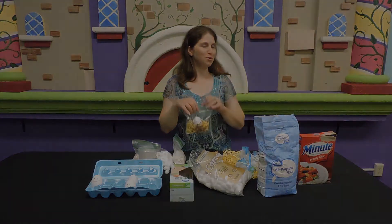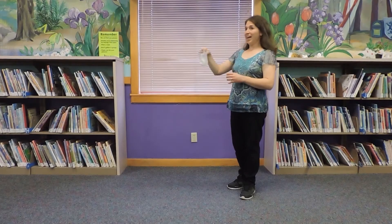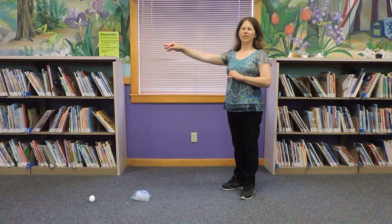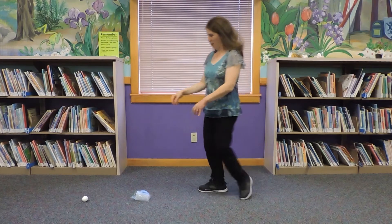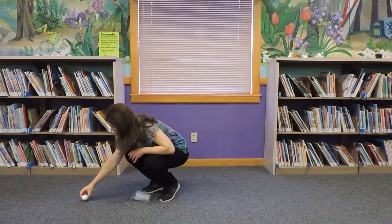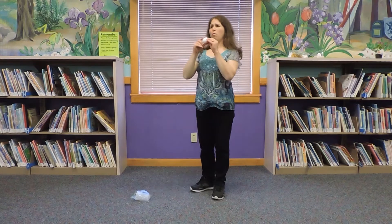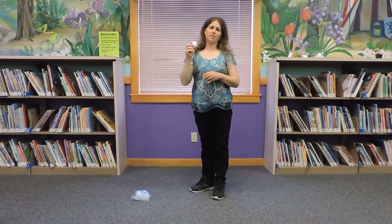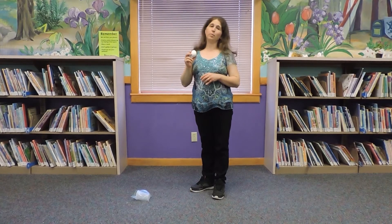Which do you think will protect him the most? We'll have to stay tuned. I have the egg in a cup — let's see if this one will make it through our drop. Here we go. That didn't sound very good, did it? Our egg fell out. Humpty Dumpty broke into pieces. Our cup didn't help him.